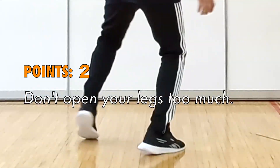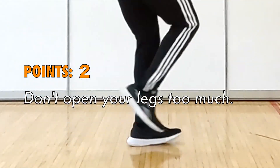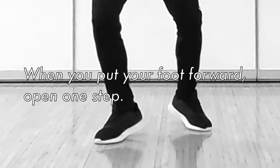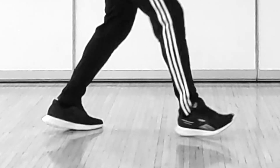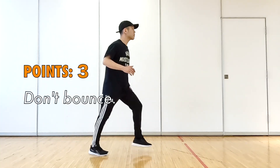Points 2: Don't open your legs too much. When you put your foot forward, open one step.